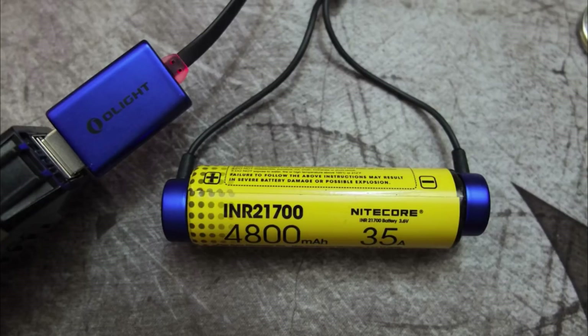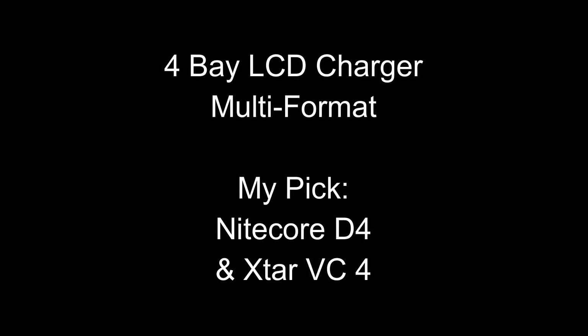It's also able to charge much longer cells such as the 21700, so that's a nice advantage to the design.